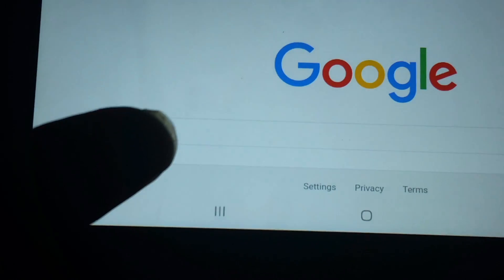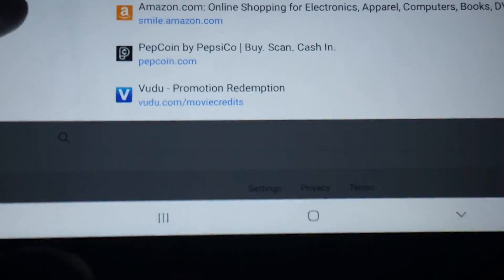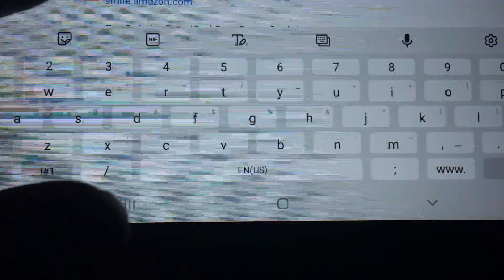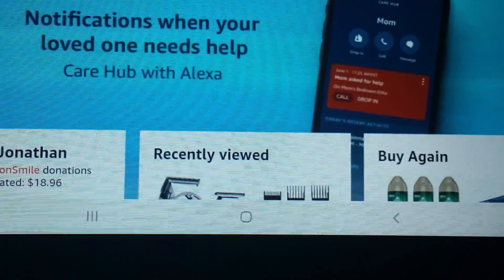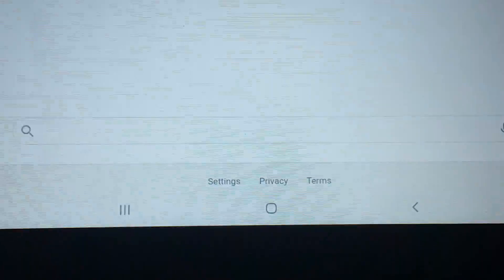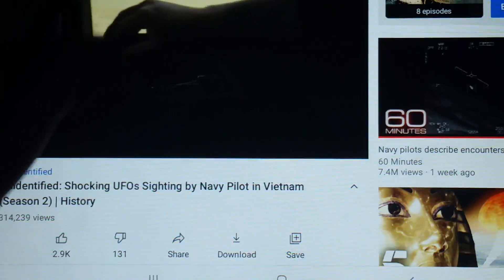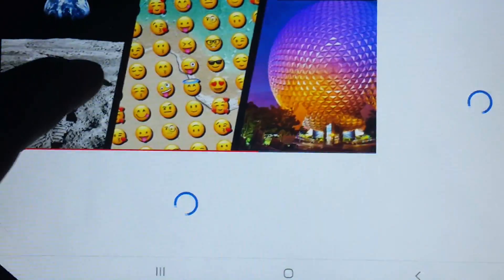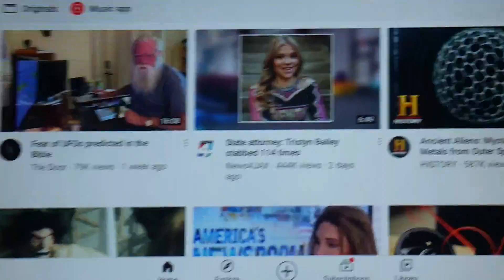Now we are set up and ready to go. Let's do a search — let's go to Amazon. And there it is. So far, so good. Pretty good connection.